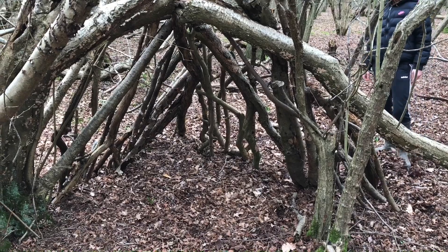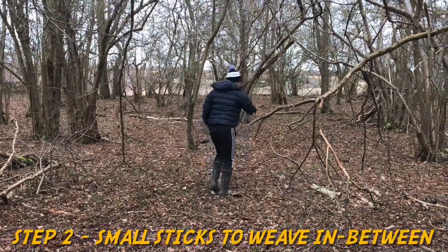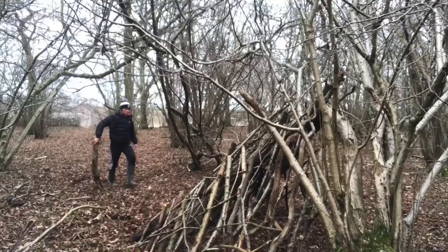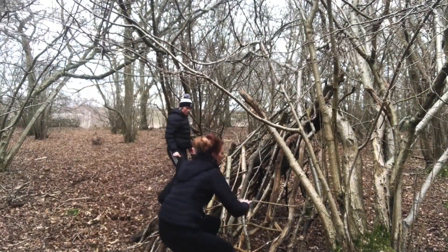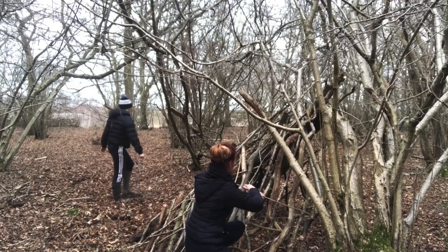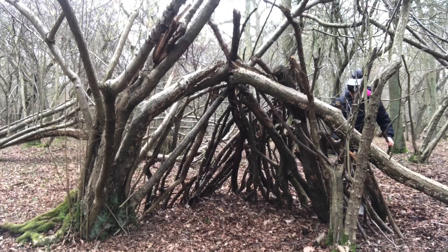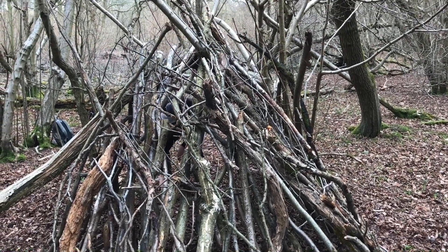My hair is covered in leaves, I've got leaves in my top, leaves in my trousers — there's just leaves everywhere. That was me being ever so slightly overdramatic there. Moving on to the next step, we set off to find some smaller flexible branches we could weave in between for added security and cover.